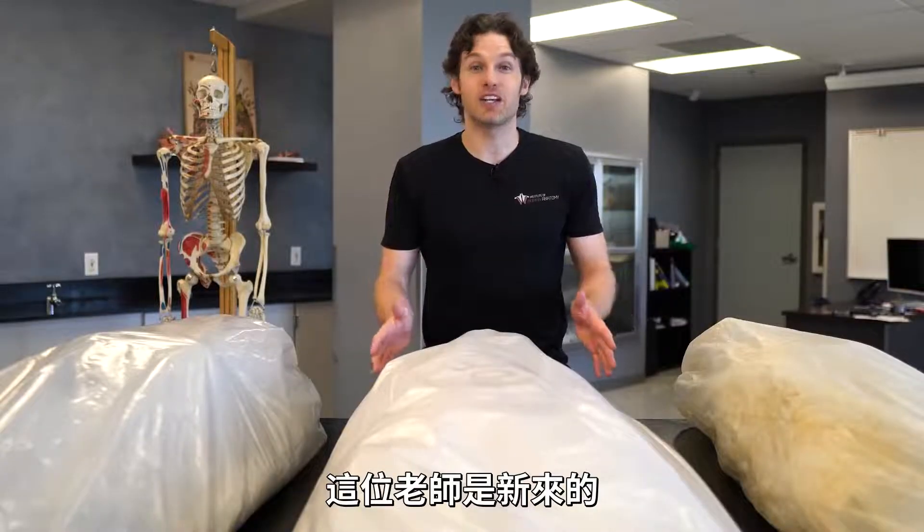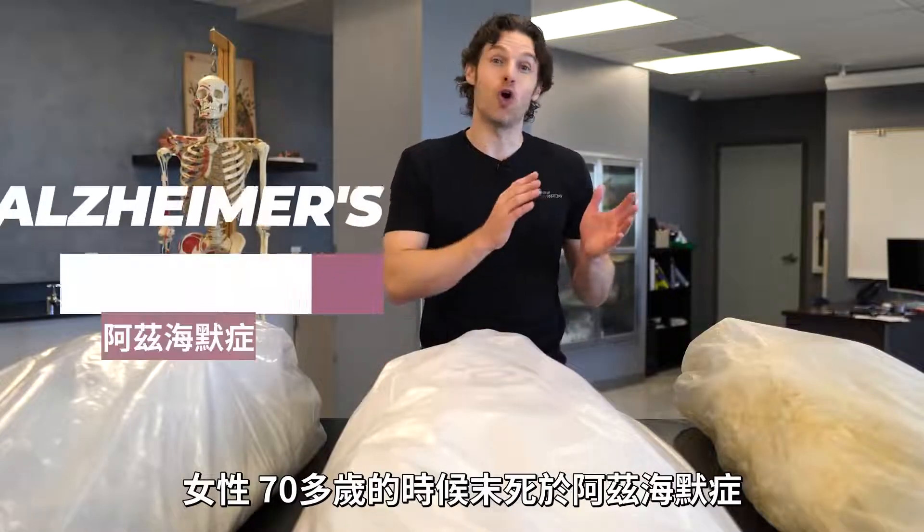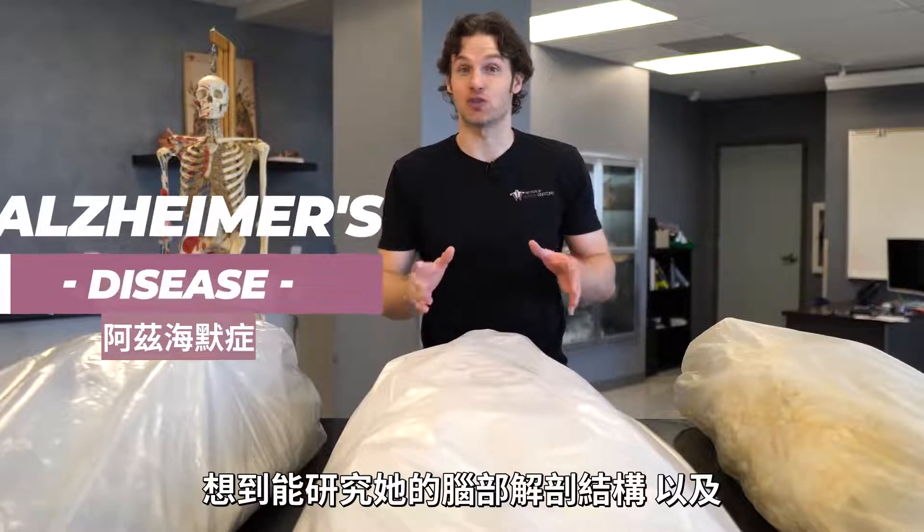This particular body is one of our newer bodies, so we haven't done any dissection yet. However, this is a female who died of Alzheimer's disease in her late 70s. We're extremely excited to explore the brain anatomy as well as take a look at any other anatomical abnormalities that the body may have.